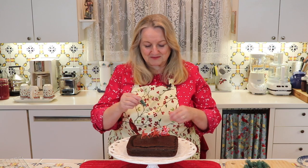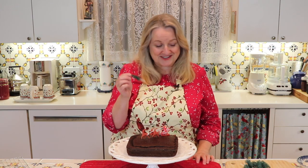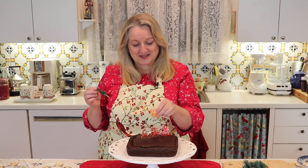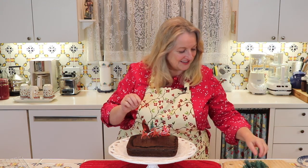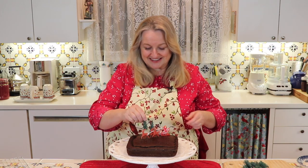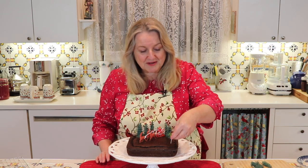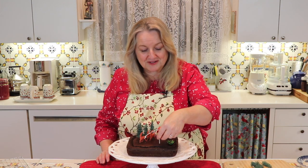Maybe I'll put some little trees — nothing's quite to scale, these trees are a little small, so I think I'll save those for cupcakes. These deer are a little big in comparison to the trees but I like to put them on and I always think they look cute. So I'll get some of these around and then we'll dust the whole thing with powdered sugar. I've got a few trees on there — maybe I'll put some little holly in the front for color.